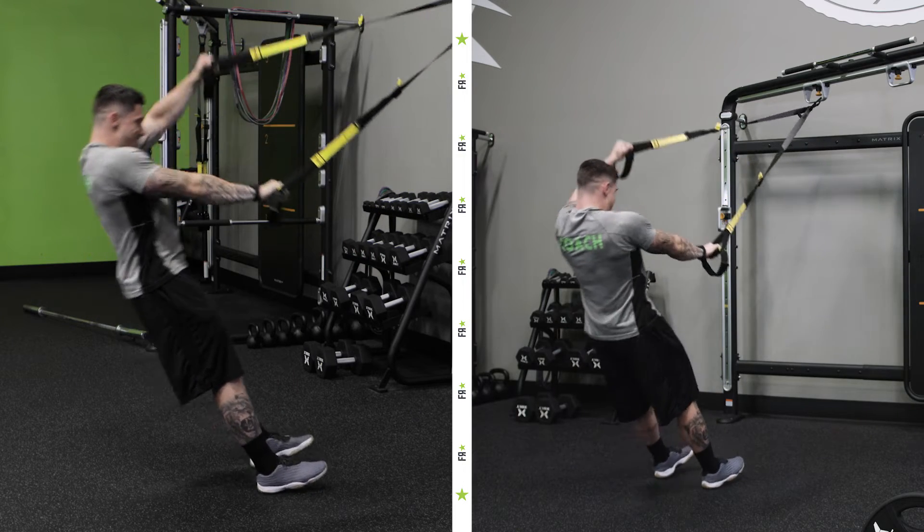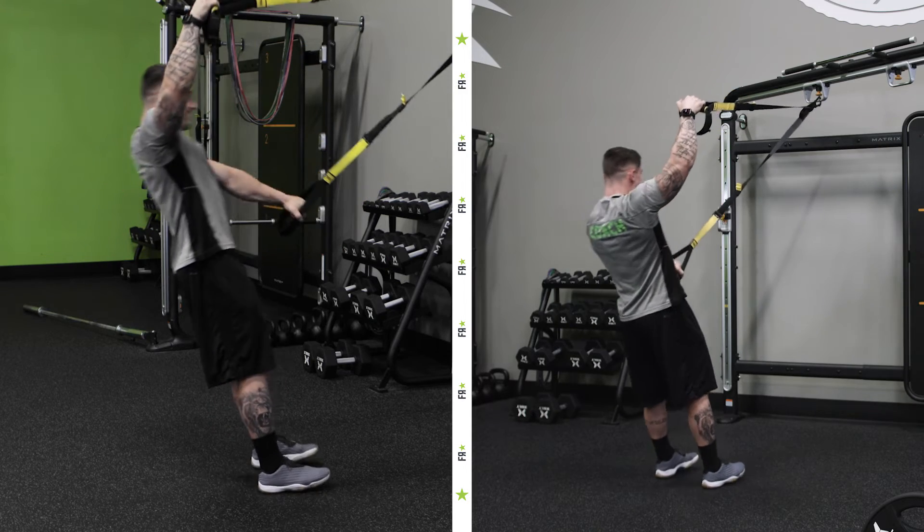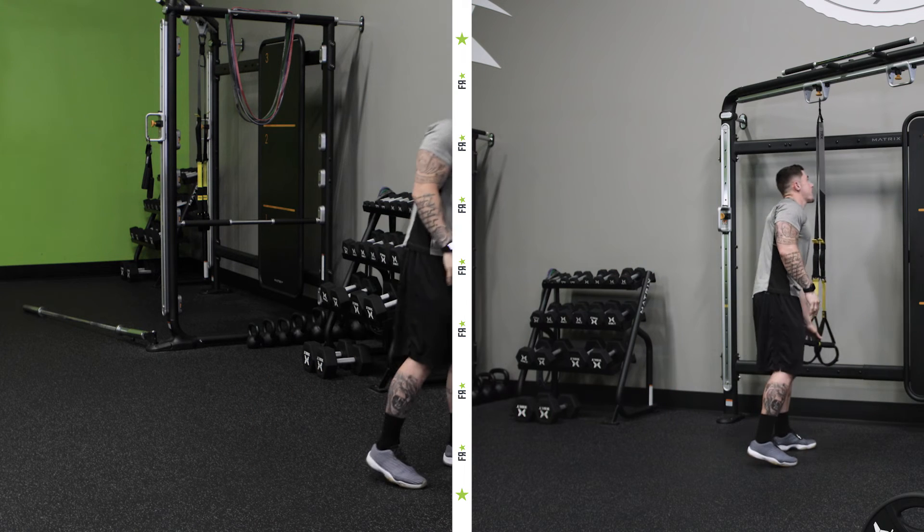Now we want to imagine our arms opening as wide as possible, making an alligator's mouth — one arm by our hip, one above our head. Then we alternate that and continue the process.